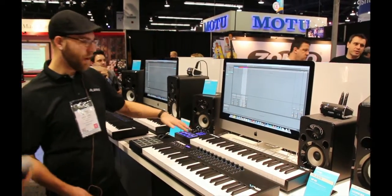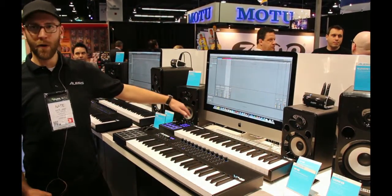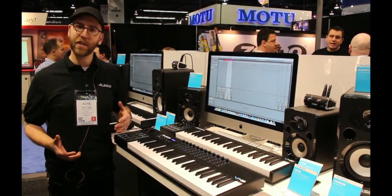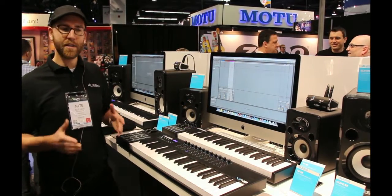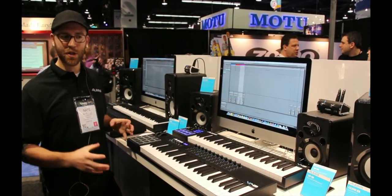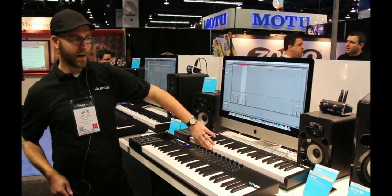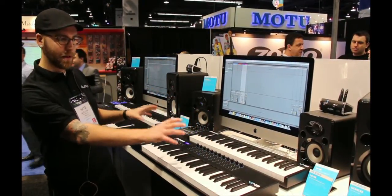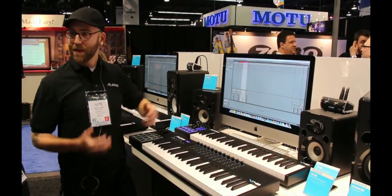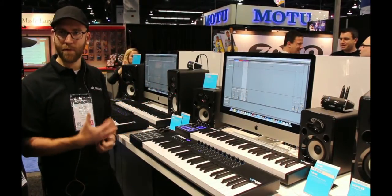On the V series, you have eight pads, four assignable buttons, octave up and down, pitch and mod wheel, and four assignable knobs. Whether you're in the studio or on stage using a keyboard plug-in or virtual instrument, this is really driven to cut to the chase for performing as an instrument in a self-contained unit. It has a really nice synth-action keybed with square front keys, no aftertouch, but it's meant to be simple and straightforward. It's USB bus powered and has a sustain pedal input.